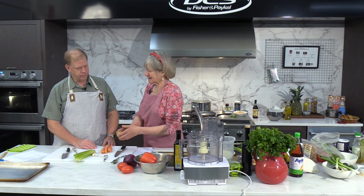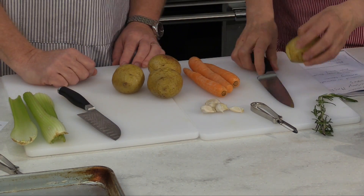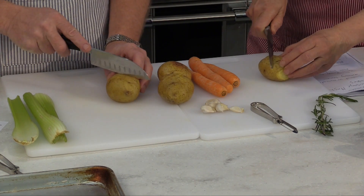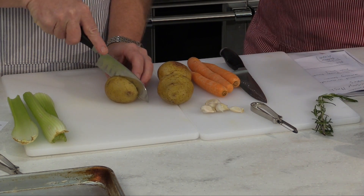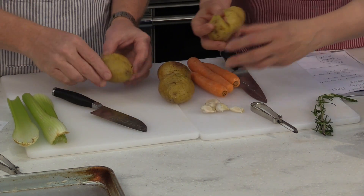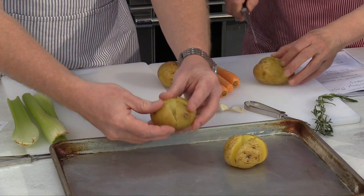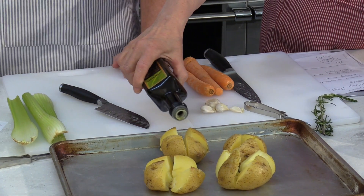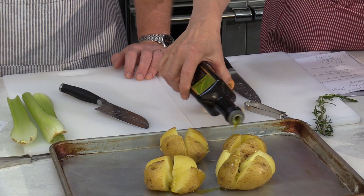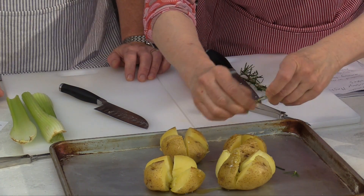First, I pre-baked these potatoes. Now we're going to split them open, put a little bit of olive oil on them, and put them in a hot oven so they'll be crunchy. Just cut them — what do you set the oven to? I put it at 400. So you're making little crosses like that, not cutting all the way through. These are Yukon Gold potatoes — I like the yellow color. Just put them on the baking sheet and open them up a little bit.